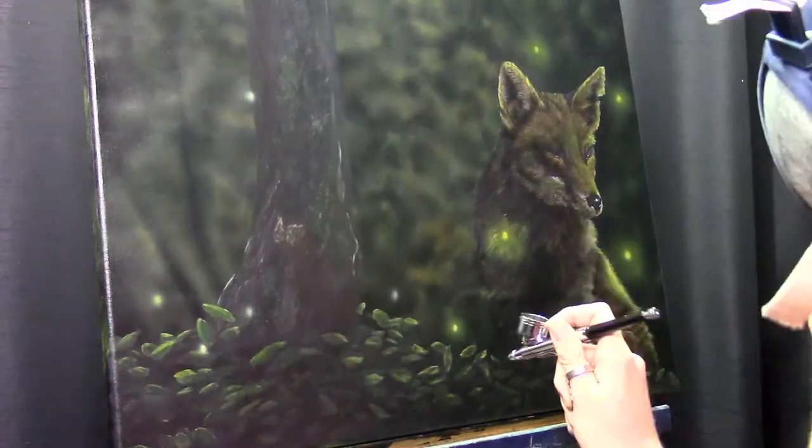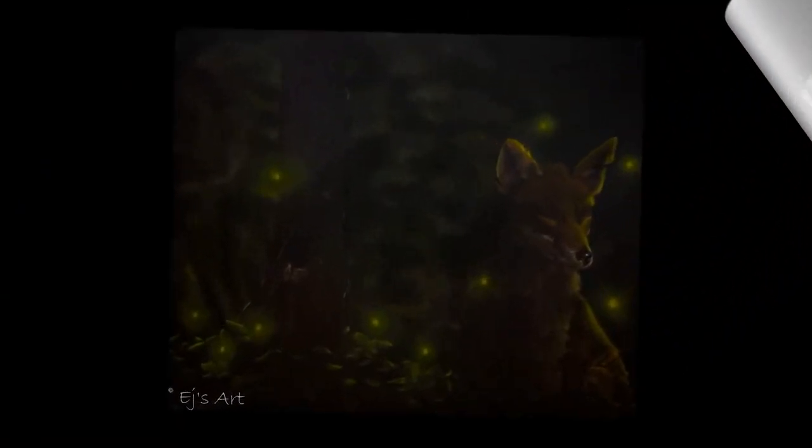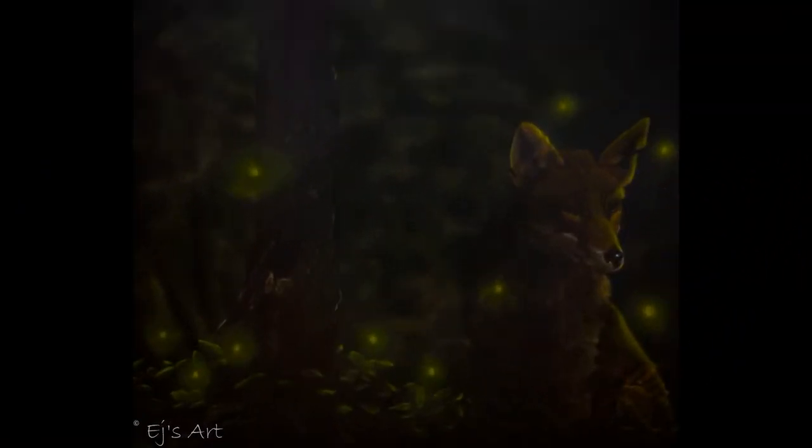I like fireflies — I've never painted fireflies before, so here I get to do that. I'm using the airbrush for that and it works really great. You get that real soft appearance of the light of the fireflies.